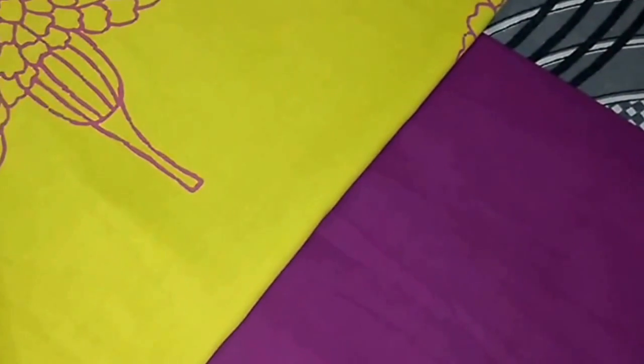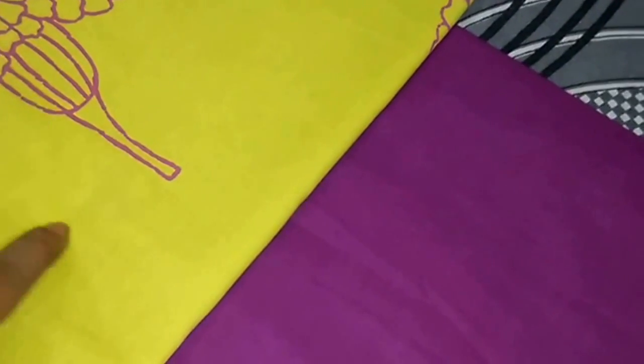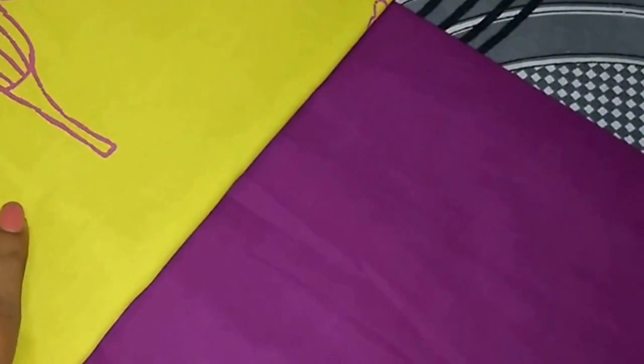Hello friends, today I will share cutting and stitching of Patiala salwar. For that I am using this cotton fabric — 3 meters. This is the fabric for a short kurti as well. I will share the kurti tutorial in my next video, but firstly I'll make the salwar, so let's get started.